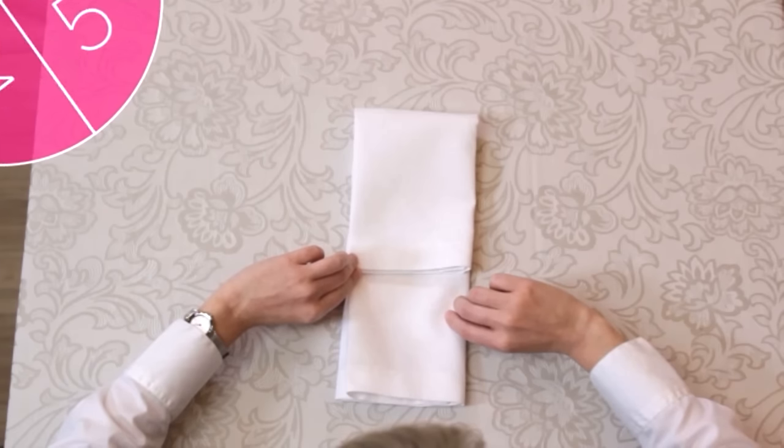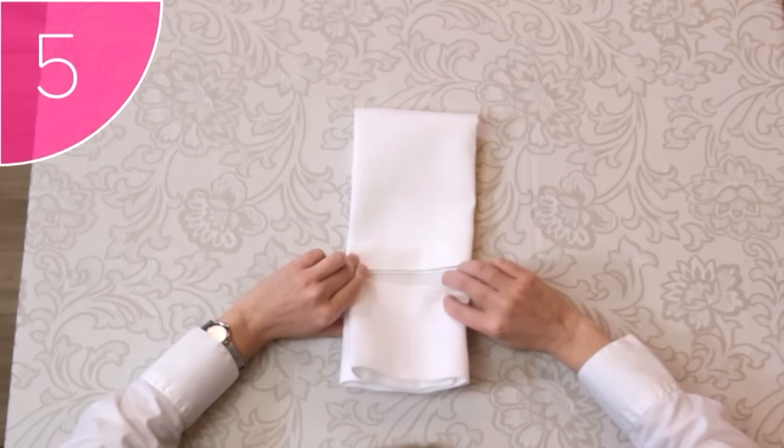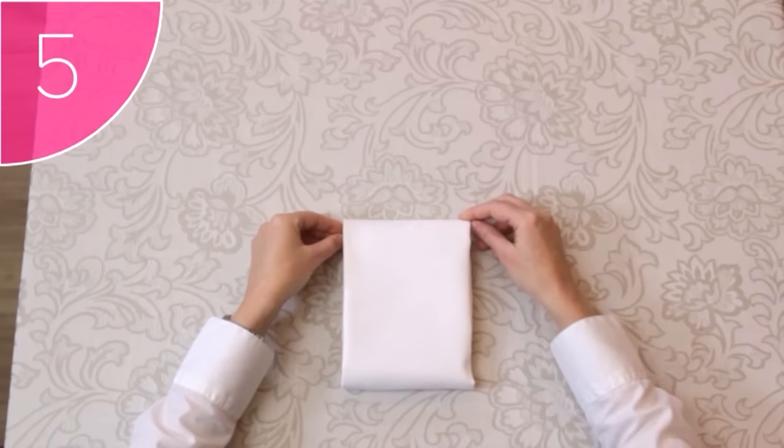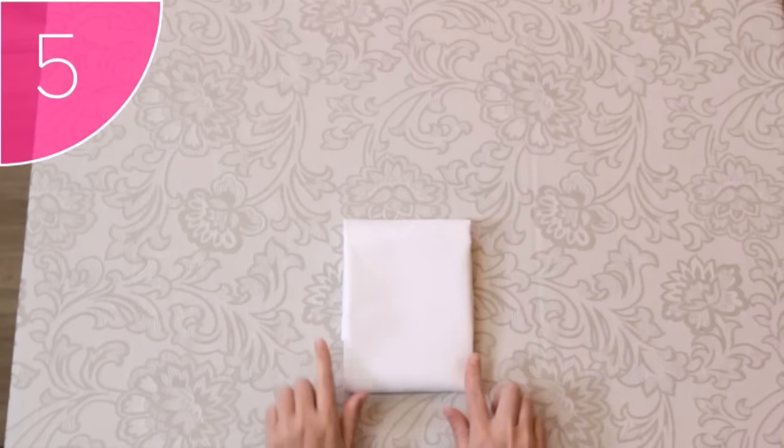And lastly, Step 5. Fold the bottom edge up over the top edge and turn the napkin around. Notice how this hides the hems of the napkin and looks much neater than simply folding it over once.